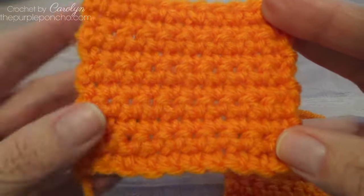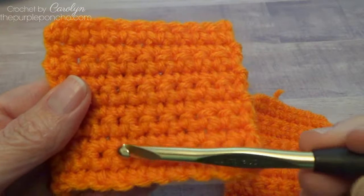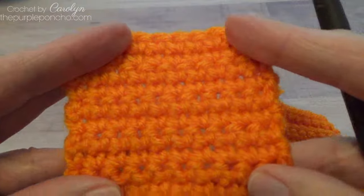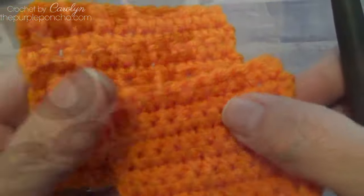Here is a regular single crochet. This one would take more yarn, make a slightly looser fabric and be larger. So I'll show you how to make it.